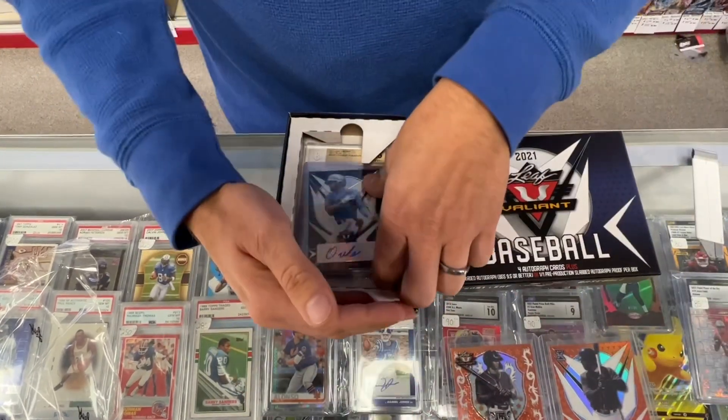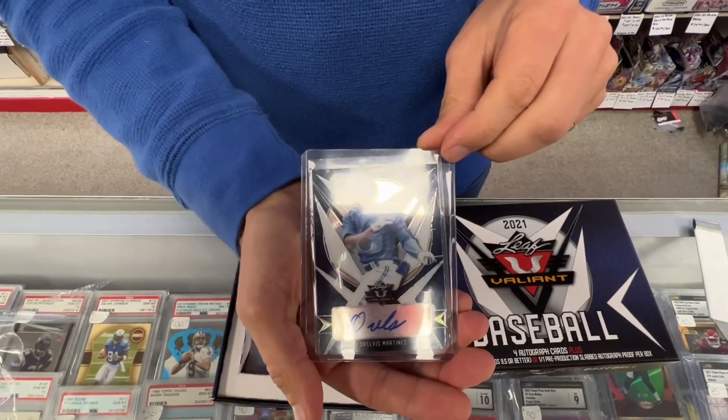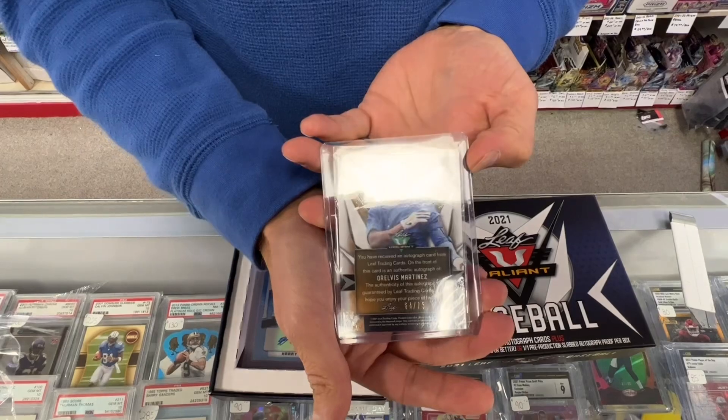They're already top-loaded for you, so that's nice. Martinez — that's a blue, numbered to 75.